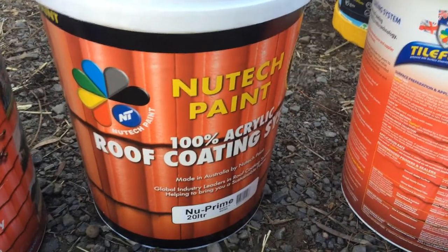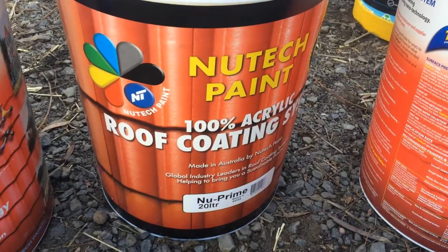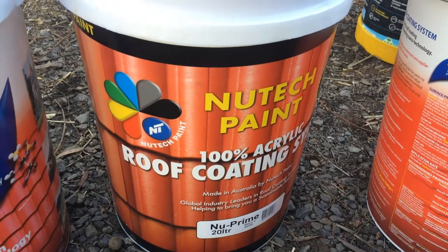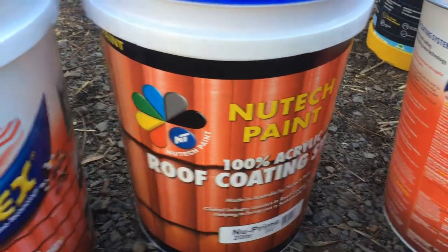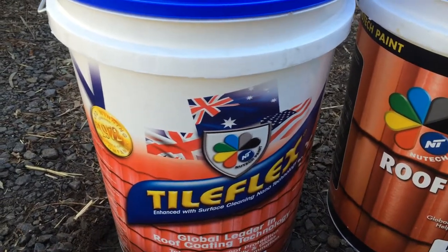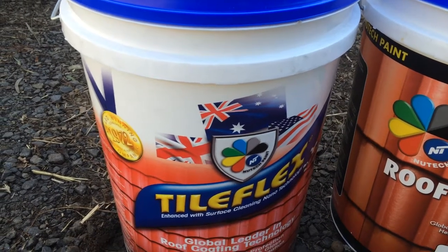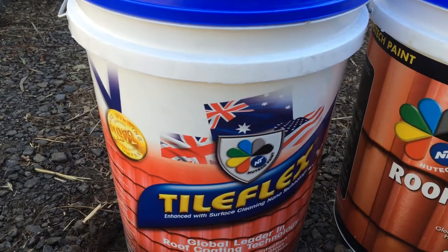We're just about to apply the NewTech prime to this tile roof. We're going to prime it first because the tiles are quite degraded, and then we're going to put on the TileFlex, which is a membrane coating paint — a really quite good quality paint from NewTech.